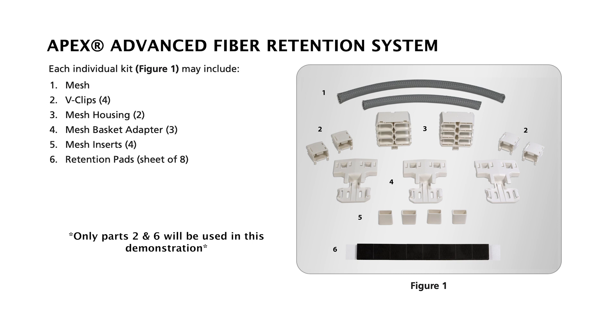The parts needed are the v-clip base and cover attached, and the retention pads, which are shipped in sheets of eight pieces per sheet.